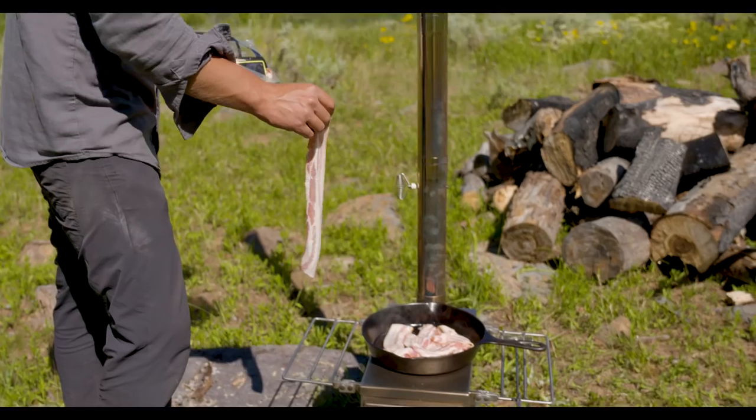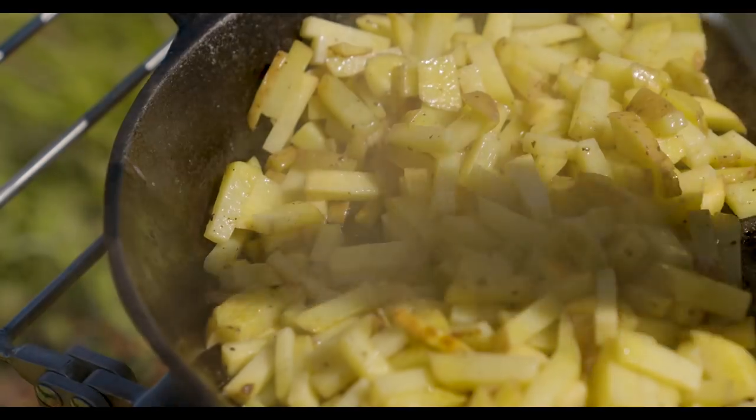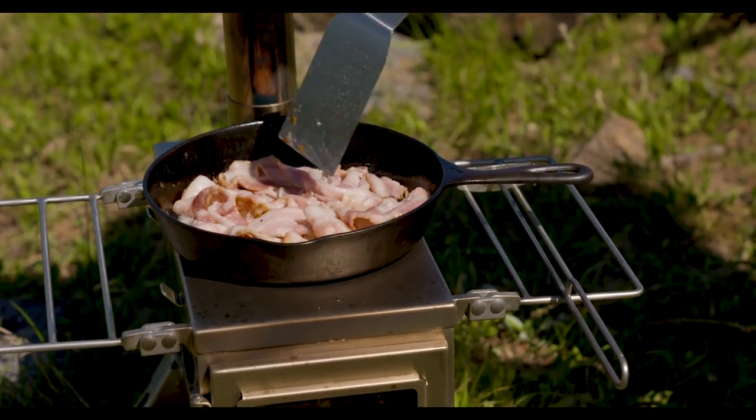These stoves are not only efficient for heating small spaces, but are surprisingly easy to cook on as well. The shelves are designed to sit level with the cooktop, so it's easy to move cookware around on the stove.